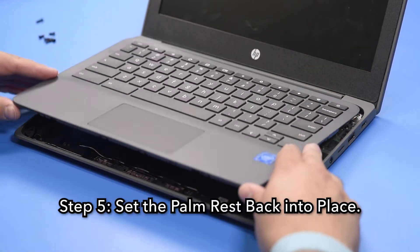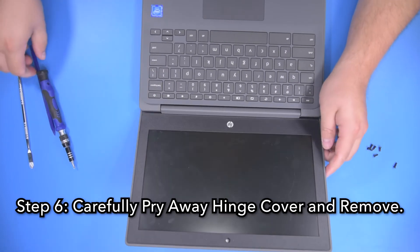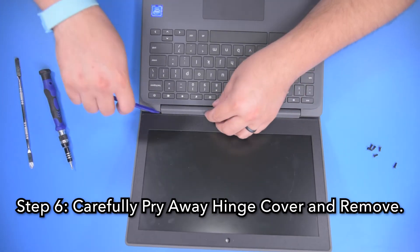Step 5. Set the palm rest back into place. Step 6. Carefully pry away the hinge cover and remove it from the unit.